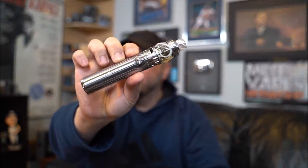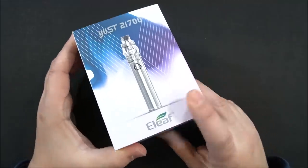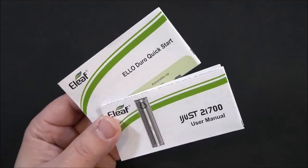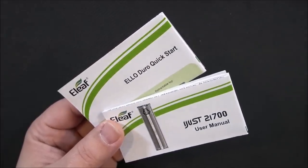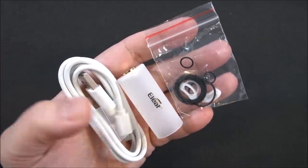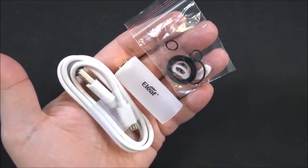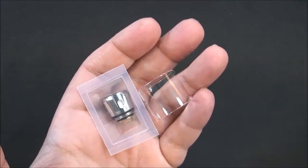Here's the packaging — the iJust 21700 by Eleaf. Inside the packaging you get a user manual for your iJust 21700 and for the Elo Duro tank, spare O-rings and gaskets for the tank, an 18650 battery adapter, a USB charging cable, a spare coil for the tank, and your straight glass which makes it a 2 ml tank.